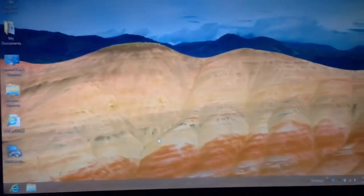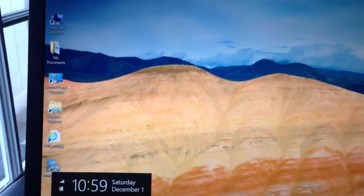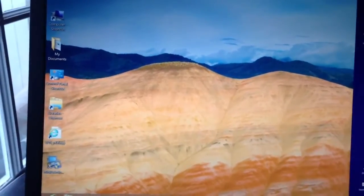And there's my desktop right there. So I'm going to go ahead and restart this and show you the Windows 7 side of things. Okay, it's restarting right now — I just initiated the restart — and it will give us the boot-up OS selection.